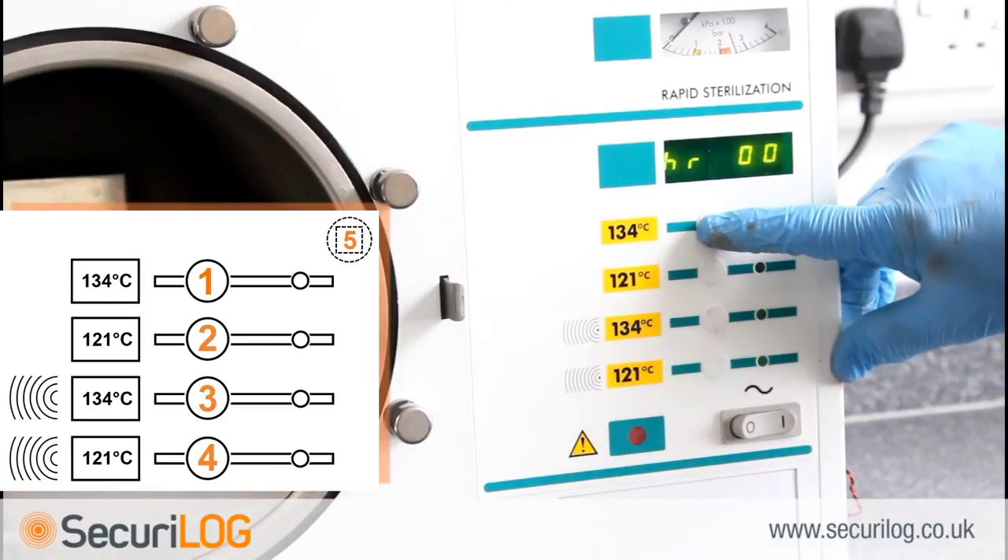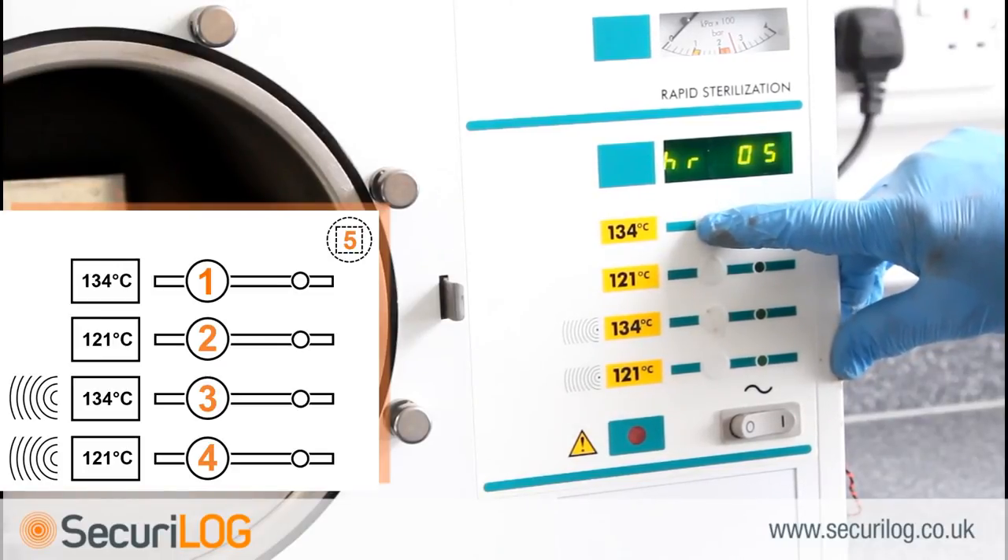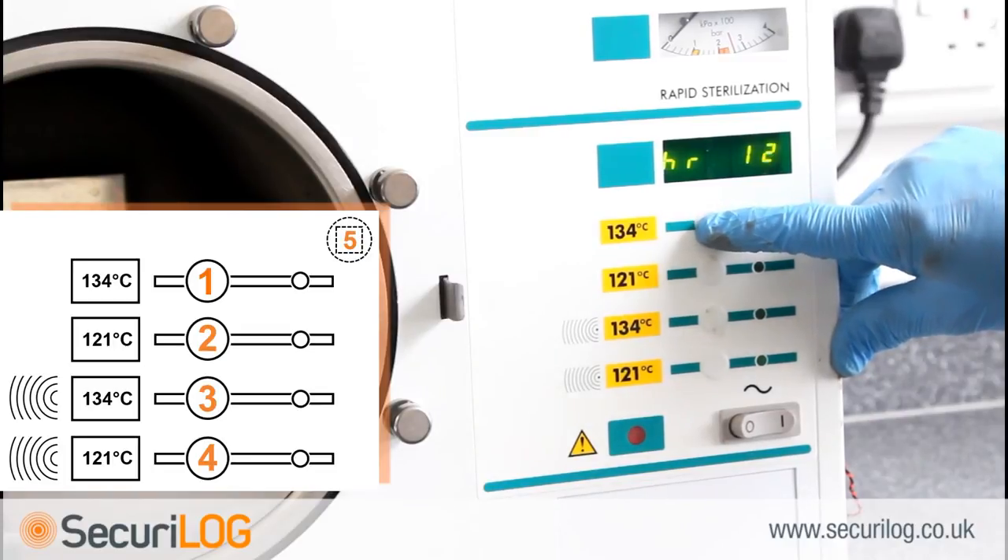The hour uses a 24 hour clock, 00 through to 24. With the display reading HR00, press button 1 to begin selecting the required number. Button 1 increases, button 2 decreases. When the number displayed corresponds with the hour, press 3 to select.